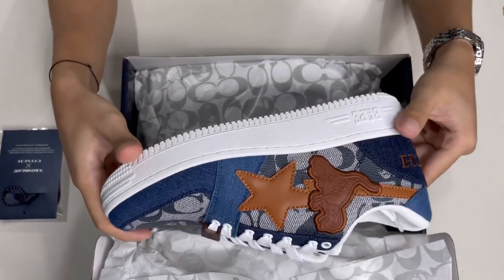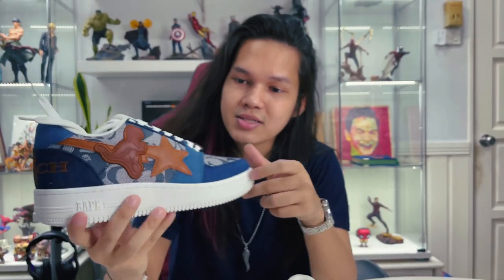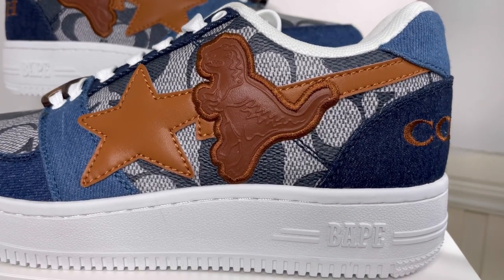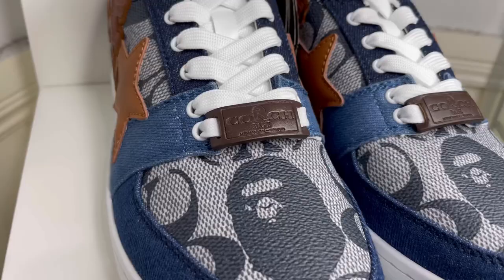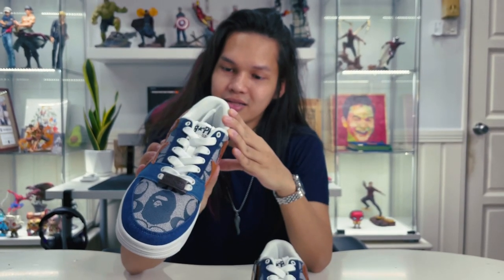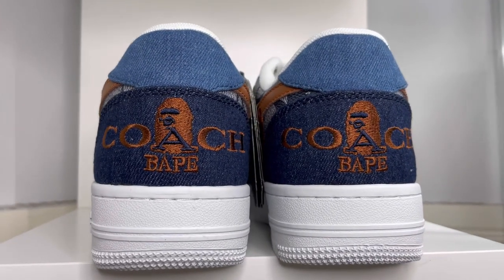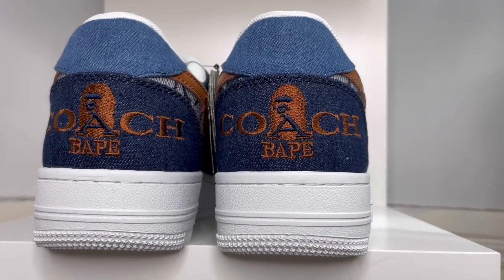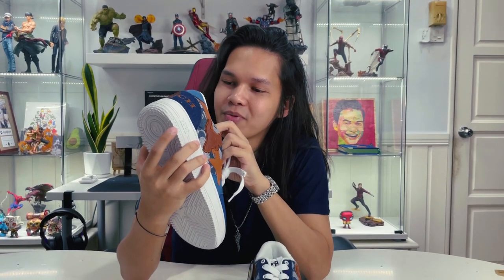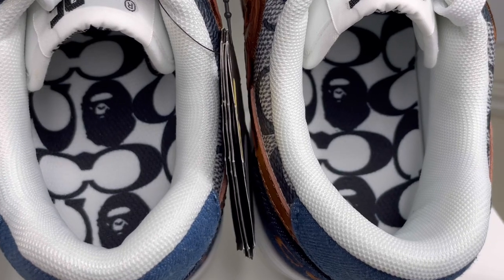As you guys can see, the shoe is in the color of navy blue, and on the side it has Babe and also Coach logo in brown color. And also at the tongue, you guys can see a tag with Babe and Coach. On the back side — this is very nice, I like this one — it has an embroidered Coach Babe collaboration logo on the back side on your heels. And the insole is very nice because it's very simple, Coach and Babe logo in white and black.